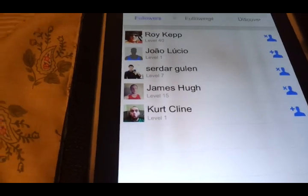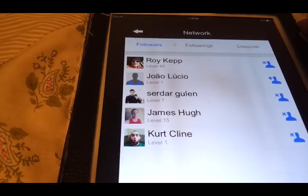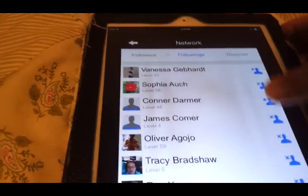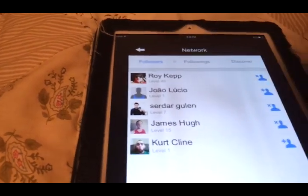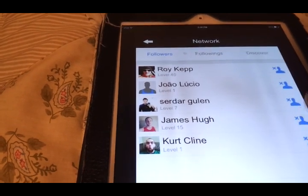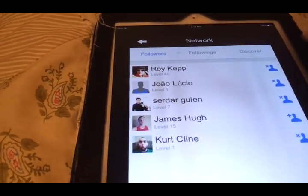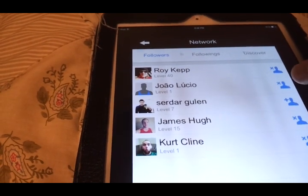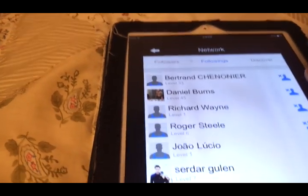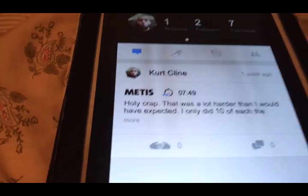You can follow people and see their updates. There's a discovery section where you can search for people, and you can see who is following you. I noticed Kurt in the list, and I went ahead and followed him — there he is. So if you guys are interested, Kurt's got a great profile on there.